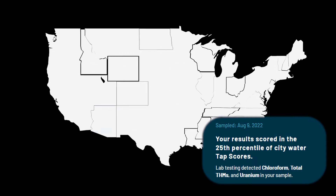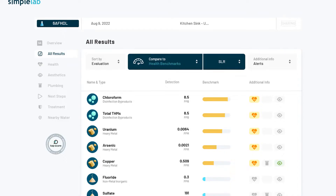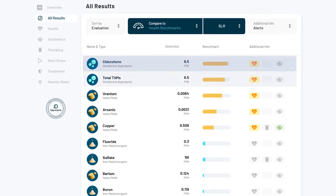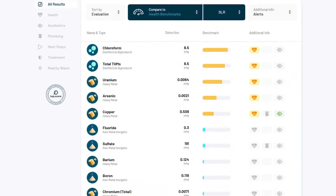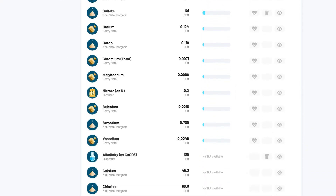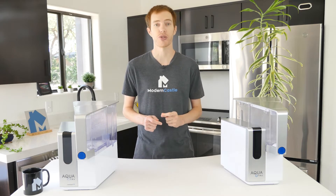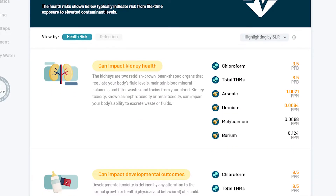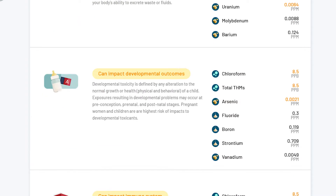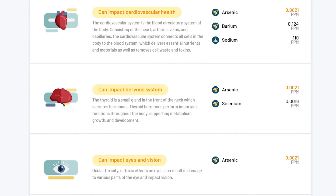Our Arizona unfiltered tap water is in the 25th percentile of city water across the U.S. This is largely due to chloroform, total THMs, and uranium found in our sample. In addition, there were moderate amounts of arsenic and copper, as well as trace amounts of other materials. These contaminants are seriously dangerous to your health and can impact kidney health, gastrointestinal system, child development, immune system, liver health, blood system, cardiovascular health, nervous system, and more.